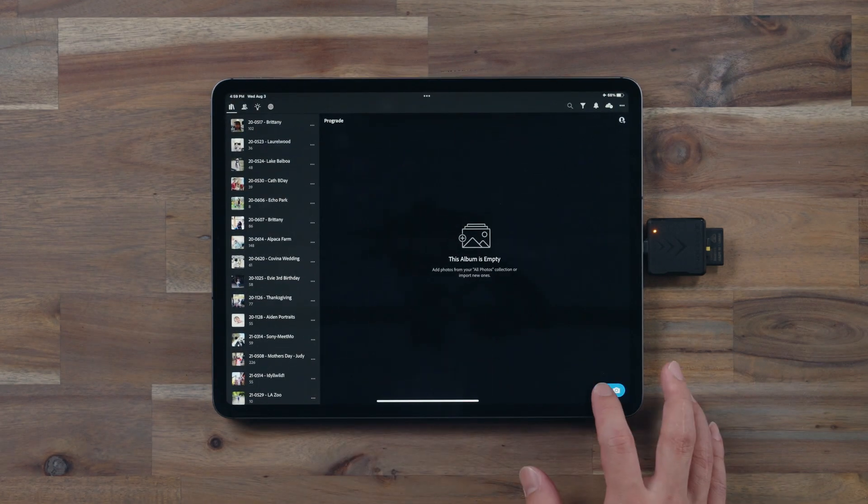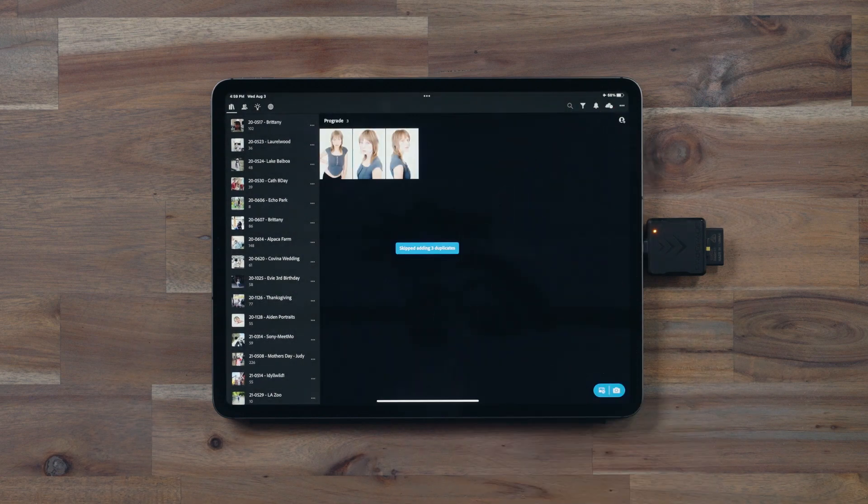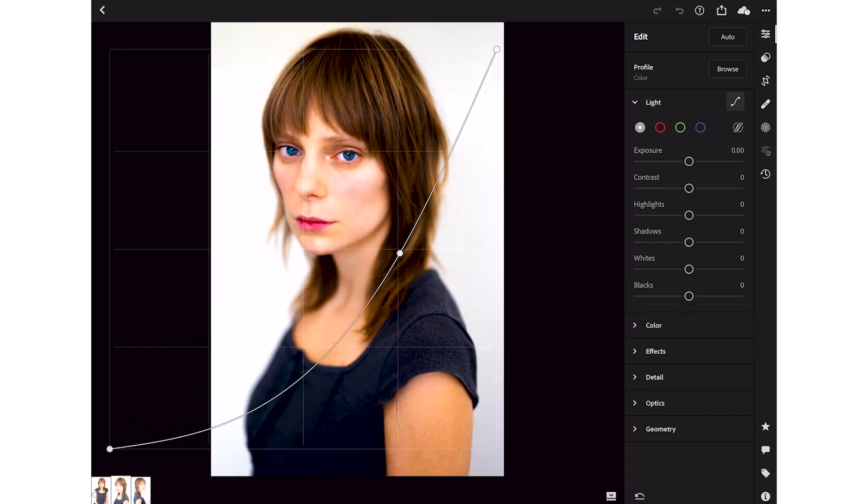Now let's import our photos from our SD card. Open up Lightroom, select all the photos you want to import, and tap Open. Now your photos are ready to be retouched and edited.